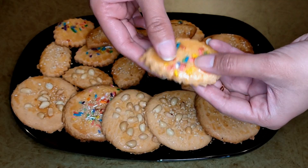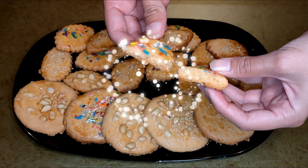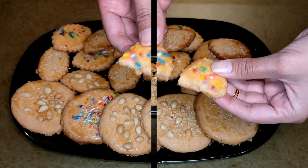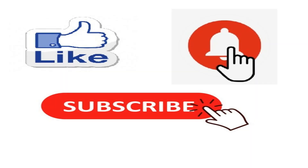You can serve them with tea or with guests, or give them in a lunch box. So guys, how did you like today's recipe? If you liked this recipe, please like this video, share it with your friends, and subscribe to our channel. Take care, stay blessed. Allah Hafiz.